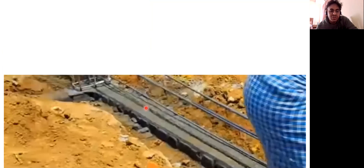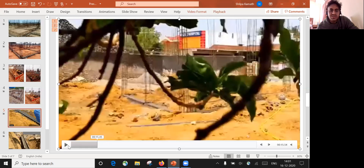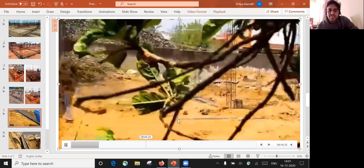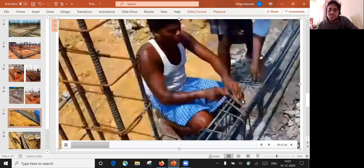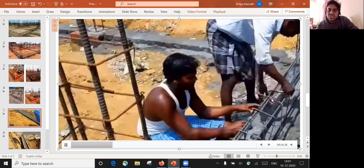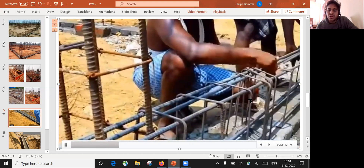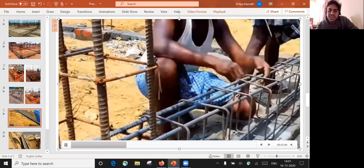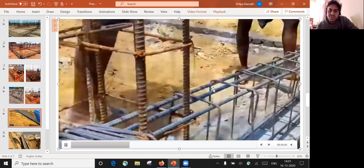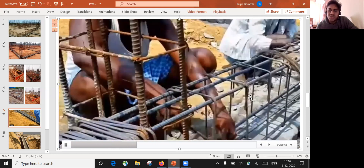We'll try to see a video of how practically these things are done at the site. This is how the plinth beam reinforcement will be arranged. He is arranging the stirrups — whatever is mentioned in the drawing, according to that the stirrups will be arranged. According to our drawing, it should have been 8mm and center to center spacing should be 8 inches. With the help of a binding wire, they'll try to bind all these things.